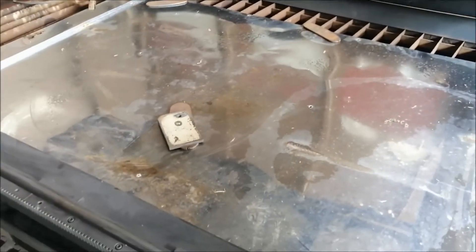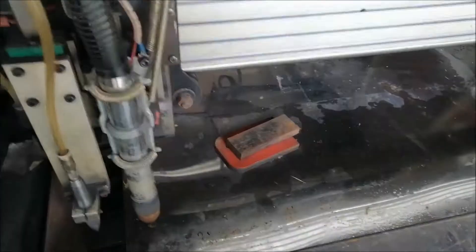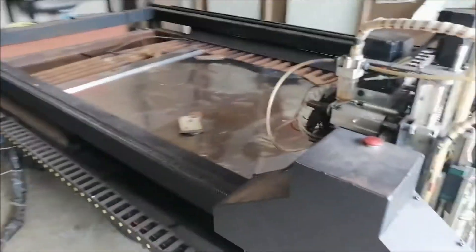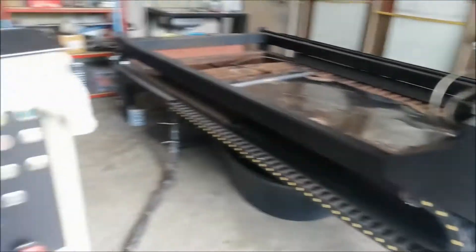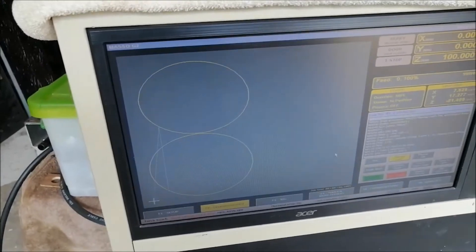I want to try something different today. I've got a scrap piece of pizza stainless — I think it's probably about 0.1 to 0.2mm, it's very thin. I just want to cut it up and get rid of it. I'm thinking of doing some circles, just over 600mm round.